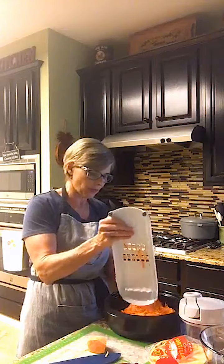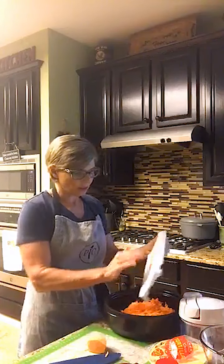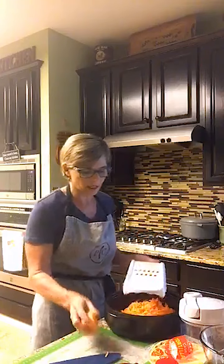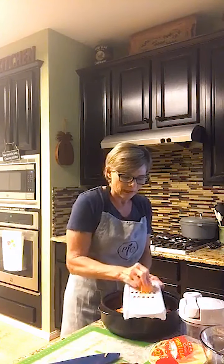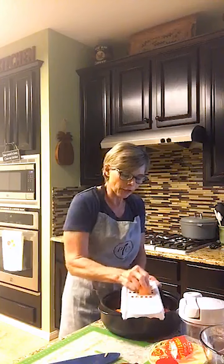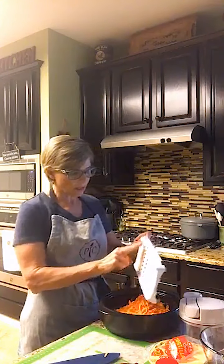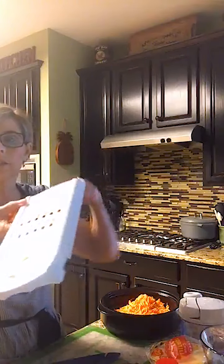That's a lot of sweet potato! You'll notice when you use something like sweet potato or carrots especially, it will turn your veggie strip maker orange. I just use Clorox bleach to clean up — squirt it on there, or I have a squirt bottle with diluted bleach in it, and it'll take all that discoloring right off.